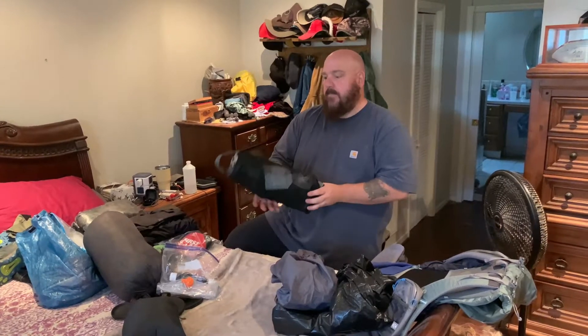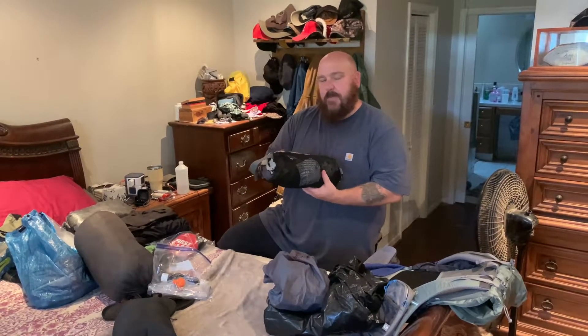My luxury item is a fold-up chair. This is two pounds — it's not the smaller chair because of my weight I have to use a little bit bigger one. Hopefully another 30-40 pounds down and I'll be able to use the lighter one and drop a pound, but when you're old, sitting on the ground just isn't going to work.